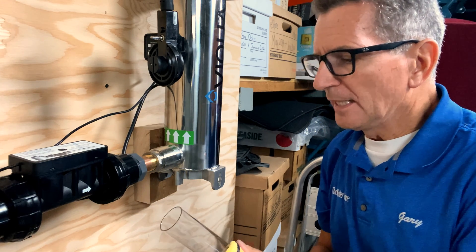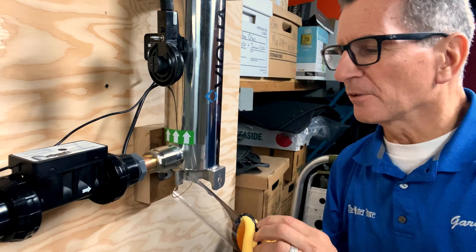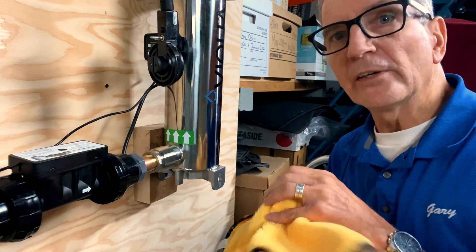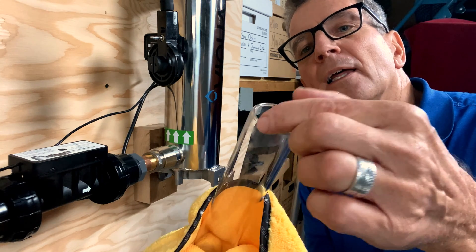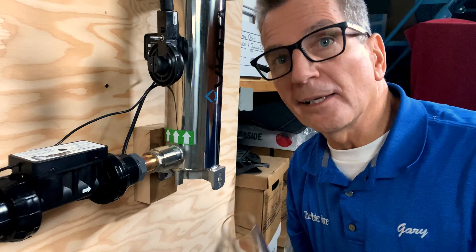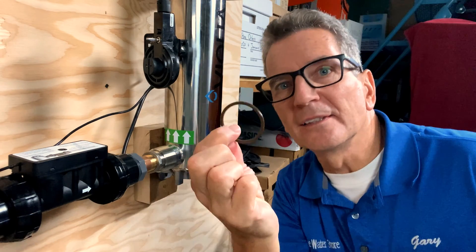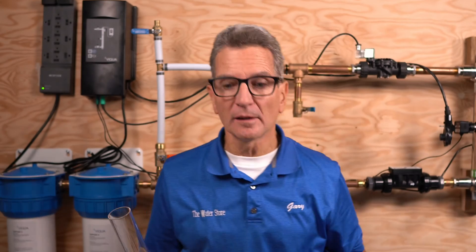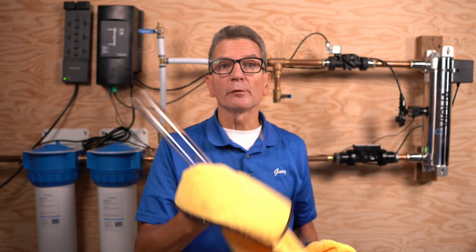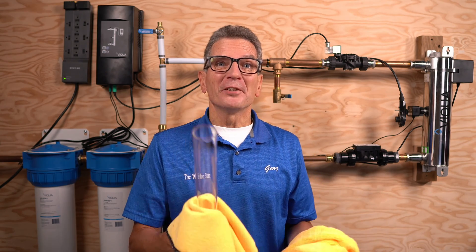Once you pull out the sleeve, you'll see it has 'UP' etched in the glass — make sure you note that orientation. Another way to check: look carefully at the sleeve — it's slightly tapered at one end, and that tapered end goes down. Remove the old o-ring from the top. Now clean the sleeve — it needs to be totally spotless. Use an anti-scalant like CLR or vinegar to get it perfectly clean. Once clean, don't handle it with your fingers. If you can't get it perfectly clean, you must replace it — that's why it's always good to have a spare on hand.